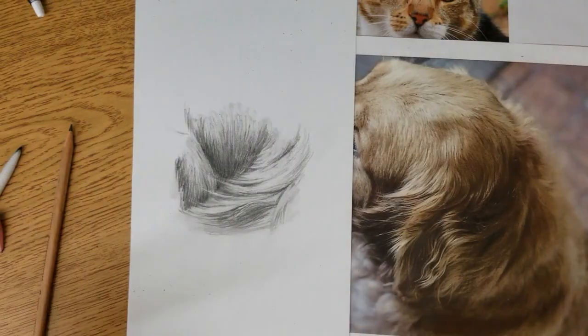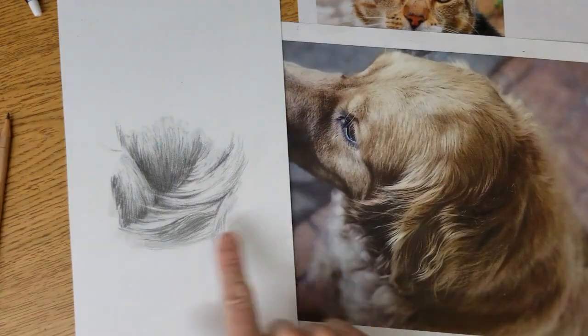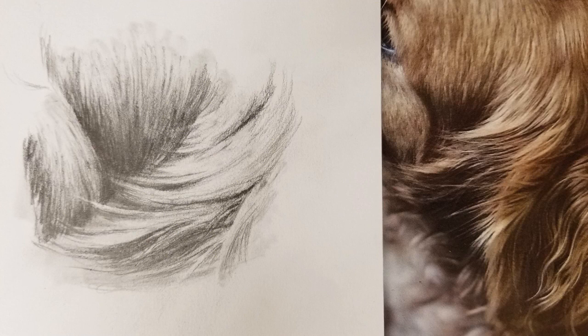I'll see you next time. I hope this video helps you in creating some wonderful pet drawings. Subscribe below and thanks for watching.